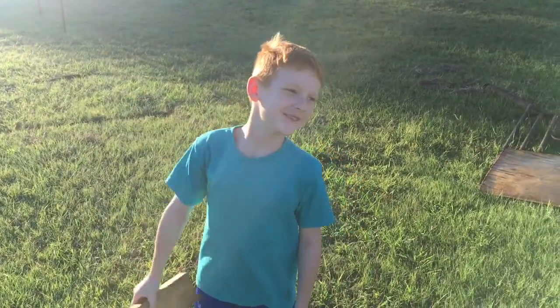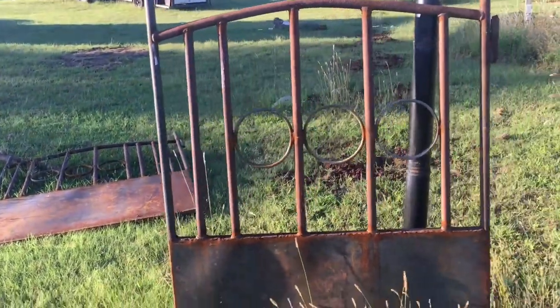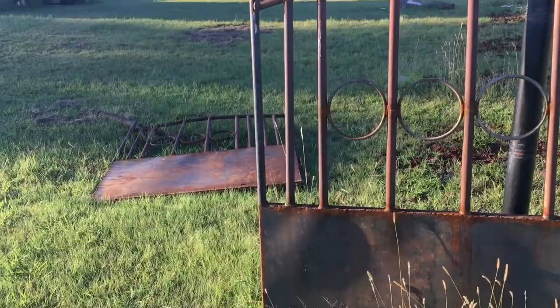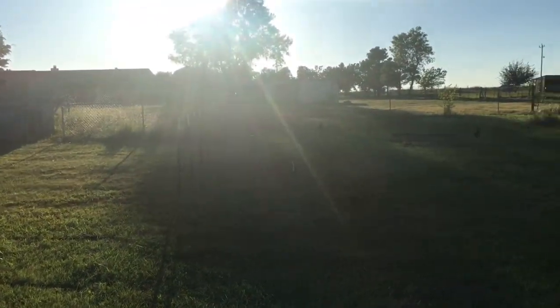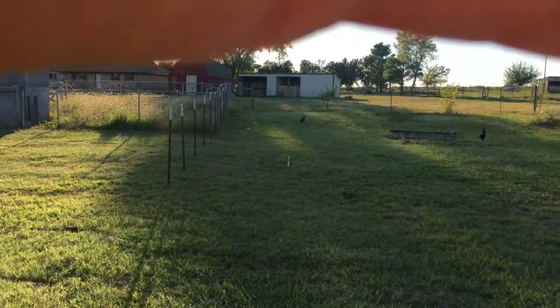Today we're building a fence. Right here we got a gate that we're going to mount on this pole right here. We're actually going to put two on. It's going to go all the way - can you all see that? It's going to go all the way to the other side, to our property line.